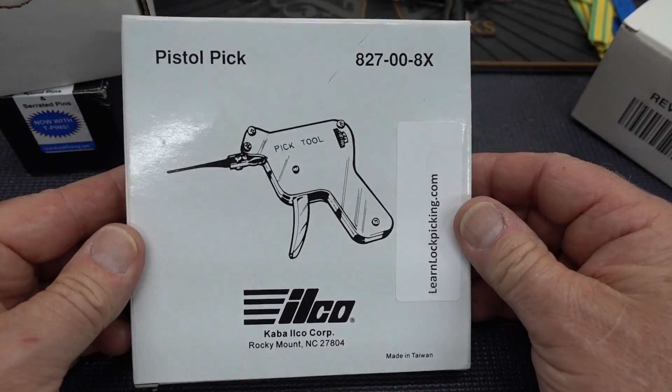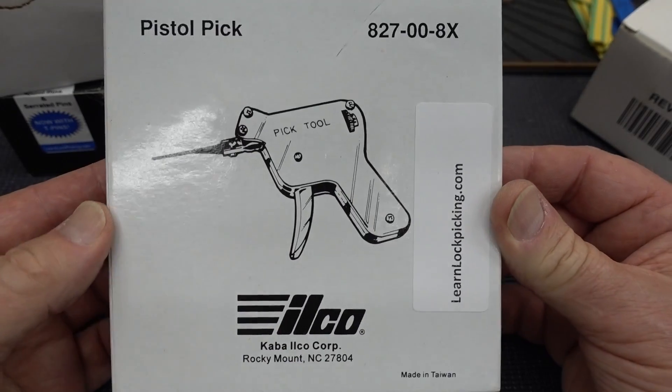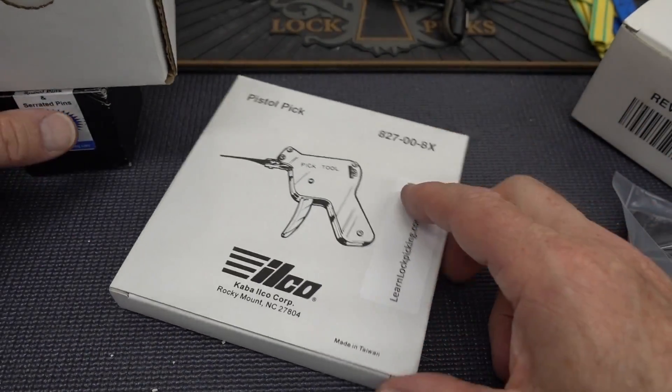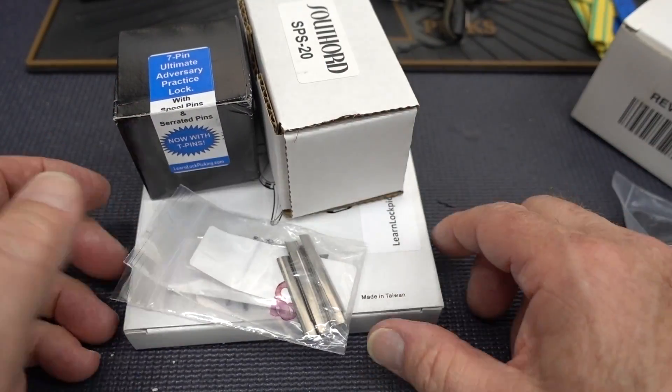And lastly, a lockpick — they call it the pistol pick, but it's a lockpicking gun. There's your model number right there. All donated by LearnLockPicking.com. So show them some love. If you're looking to buy some stuff, buy it from them. They support us — let's support them.